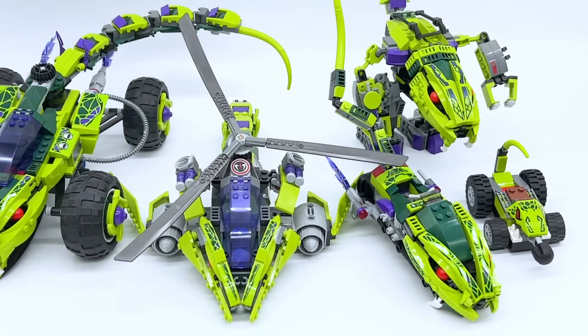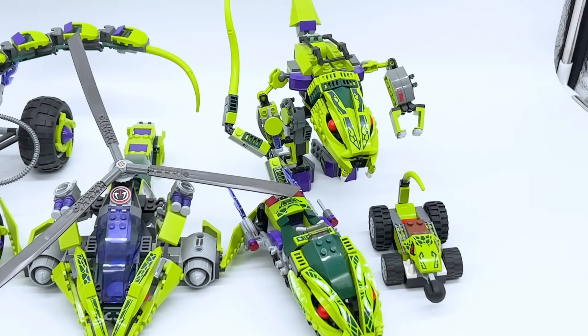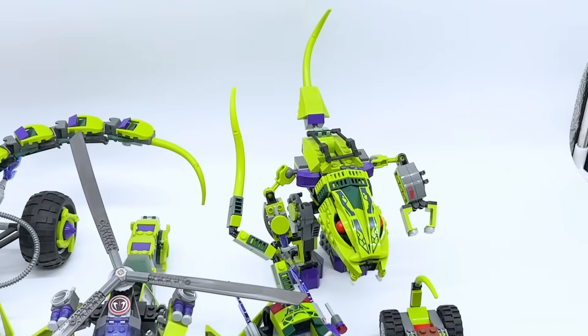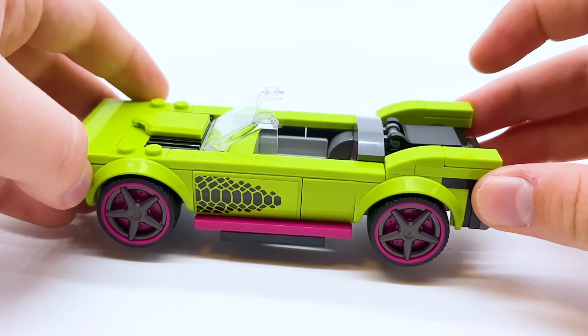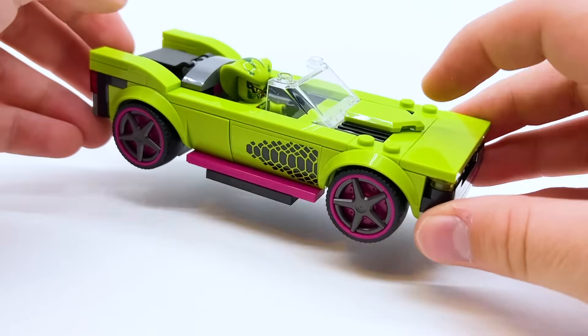Obviously, the actual vehicles in those waves were a lot more over the top because they had tails and faces built in, but they did also use stickers with a very similar scale design. So to me at least, this vehicle absolutely reminds me of that, so if you have some old Serpentine figures, they fit in perfectly.